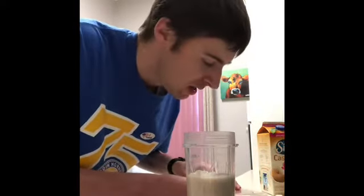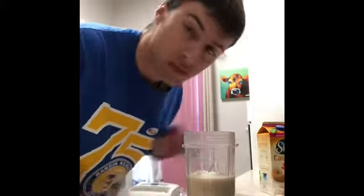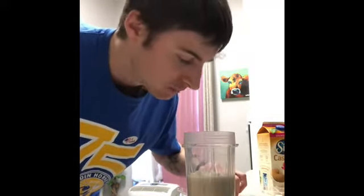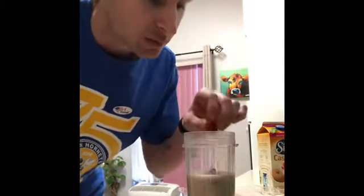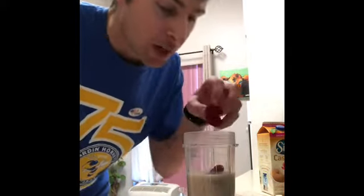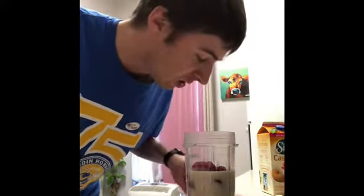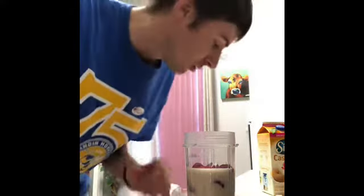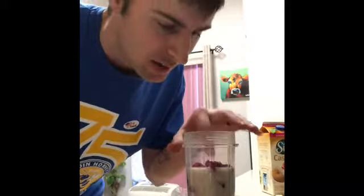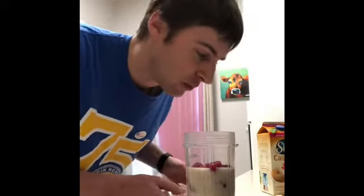This time I'm going to add some fresh organic raspberries. Berries are really good for you and really healthy. It doesn't have to be raspberries — it can be blueberries, strawberries, really any fruit that you want. There are recipes everywhere at your disposal. I put about ten raspberries, so I have half a banana and about ten raspberries.